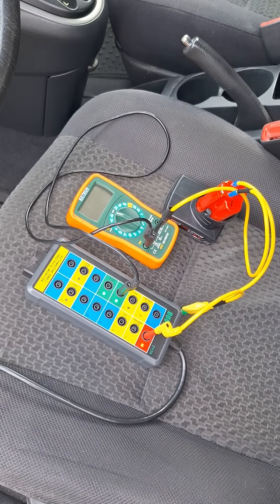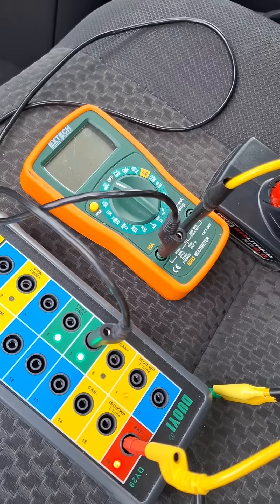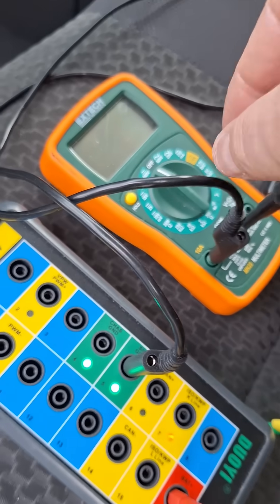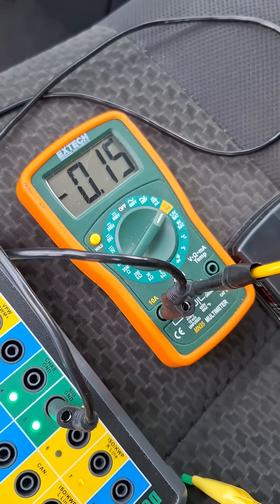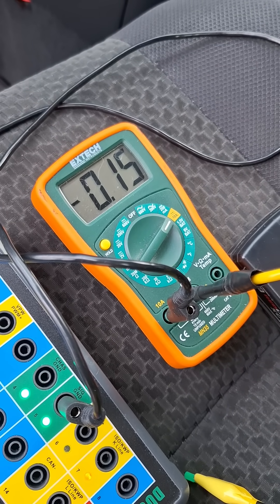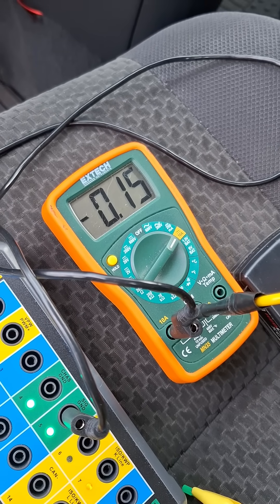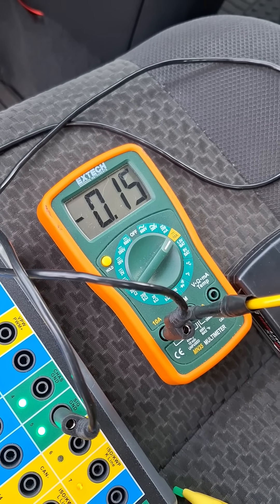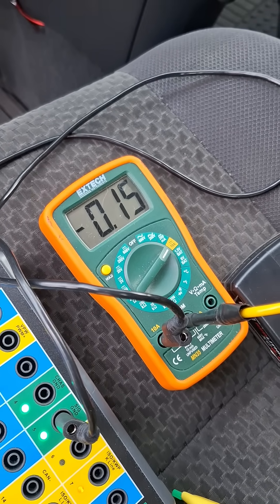Now I can safely disconnect the negative battery terminal from the main battery in the engine compartment and I will still have power going to the vehicle. I can then use this meter on amps to measure the current draw on the vehicle — it's a good way to check for parasitic draw, or just to see how much current your vehicle is using.